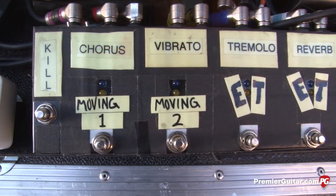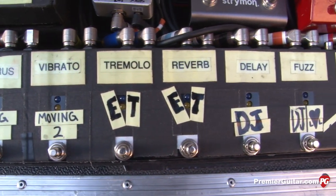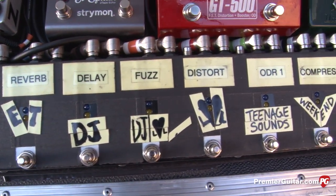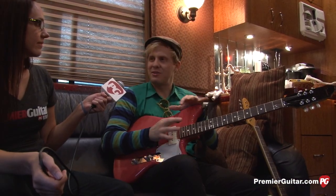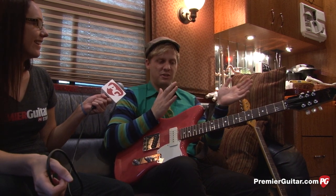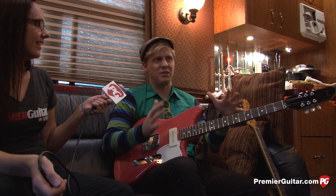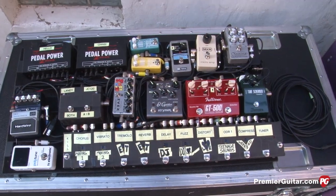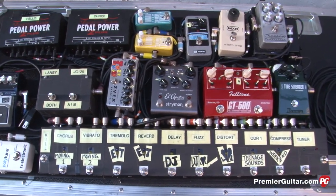I saw your pedal board was labeled a lot for specific songs — what's that about? I just got a Cusack Pedal Tamer, and that helps me switch between all my different effects. It was getting a little tough — I was doing too much tap dancing. I was able to manage with just one album of material, but now that we have two albums it was getting hectic. With the Cusack, I can hit one button and it'll switch five or six different pedals on or off.